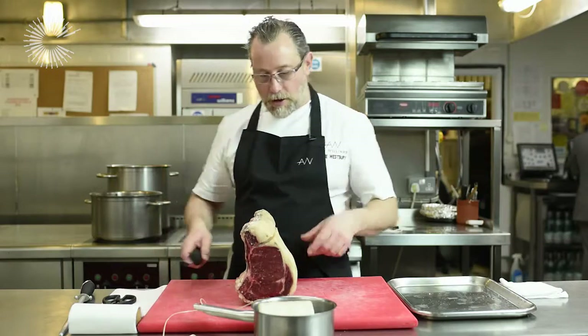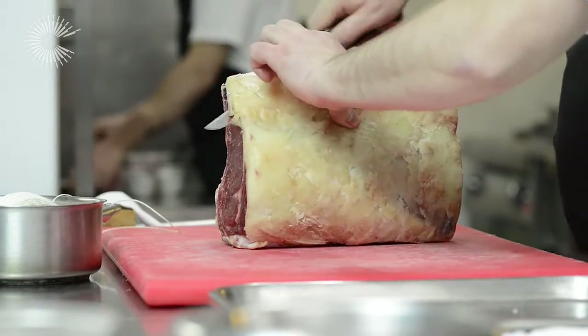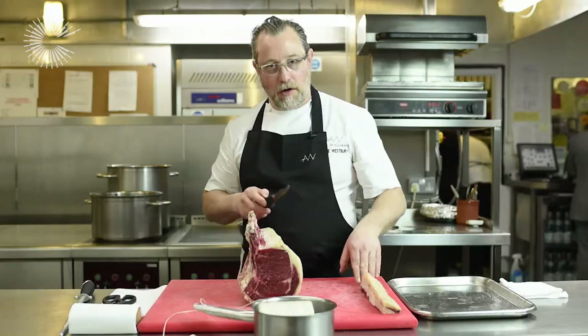So the first thing that I do is take this first top piece of fat off. This is what is called the chain. I'm not going to roast that but I am going to use this.